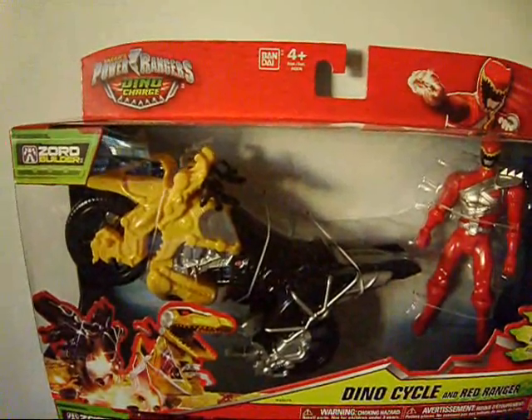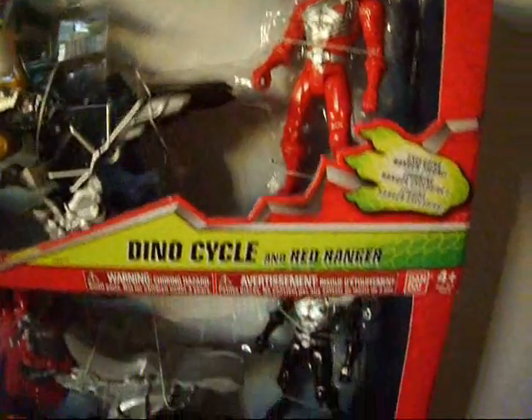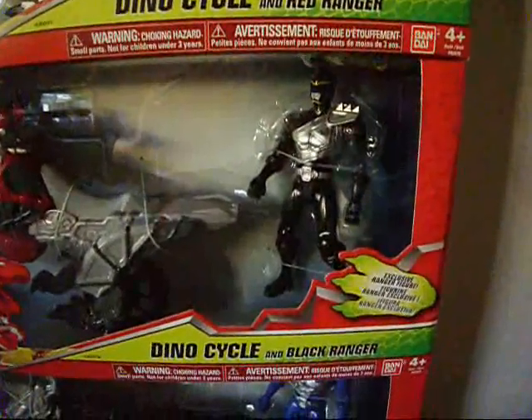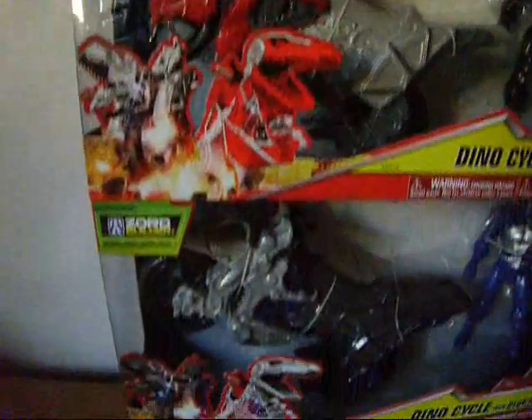It's time to have a look at three different Dino Charge cycles. The packagings, like always, are nice. We get the Dino Charge logo, and inside, different colored cycles and rangers.